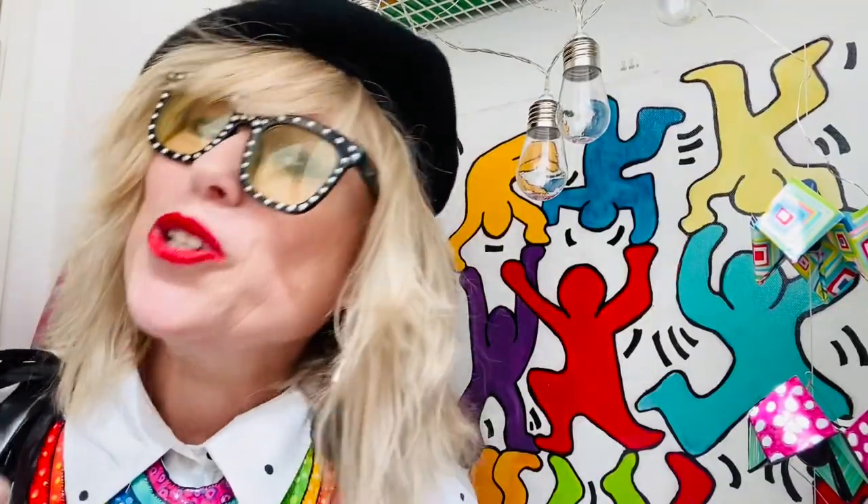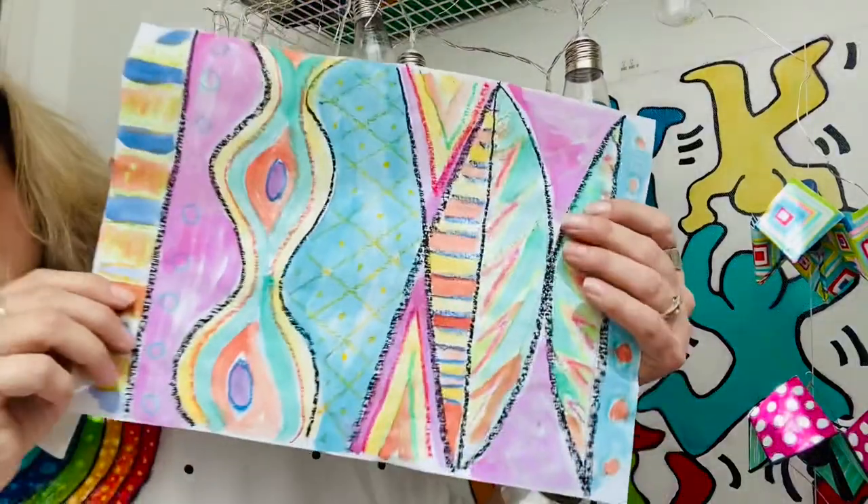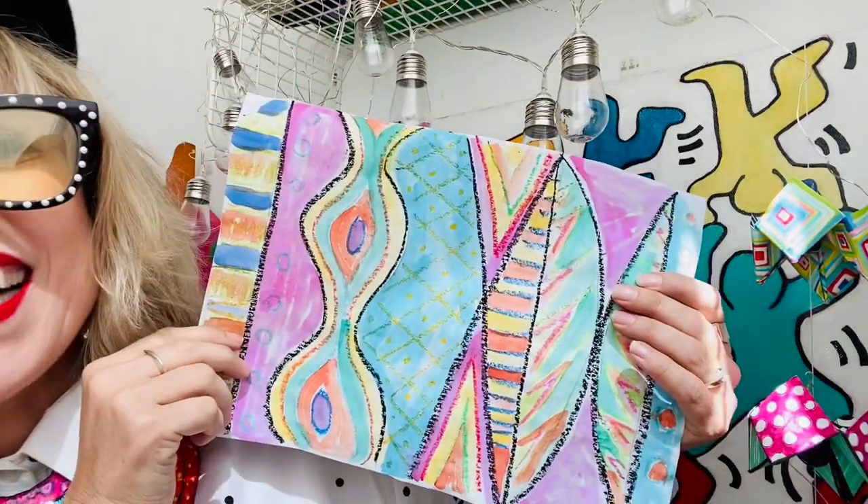Today we're going to try and replicate — which means to use as inspiration — some of his bold colors and designs. Enjoy!